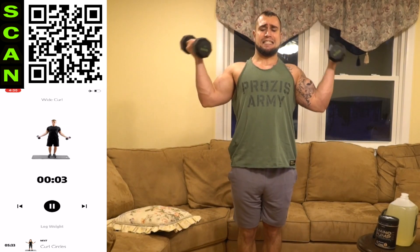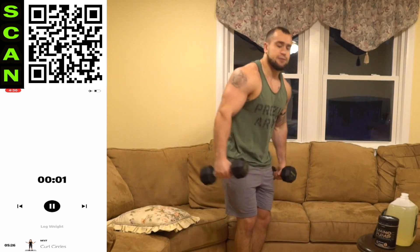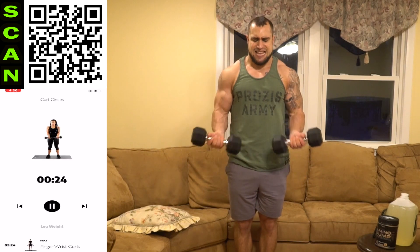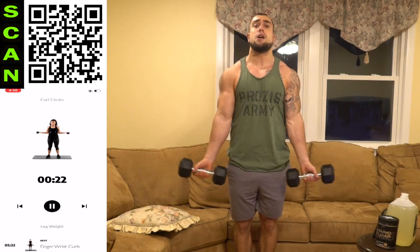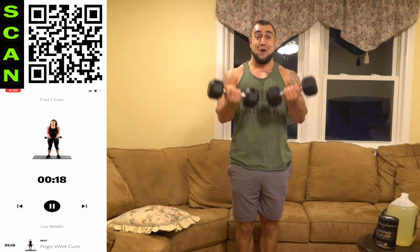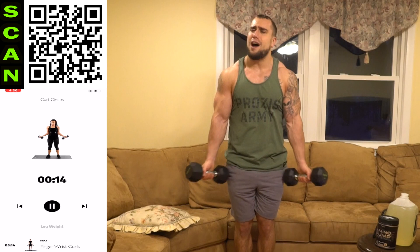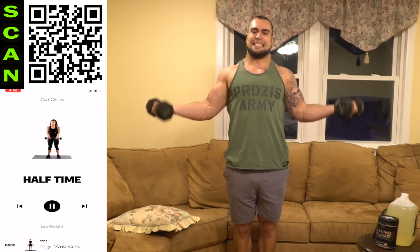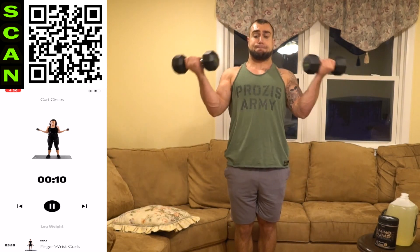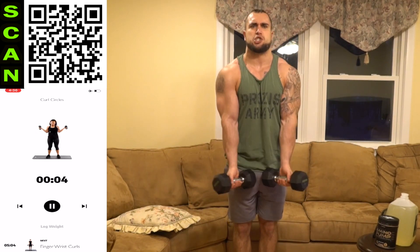Rest — going into the curl circle. Out to in. Do you guys find this exercise as hard as I do? Leave a comment, aliens. Going off to forearms next — let's finish the biceps strong.